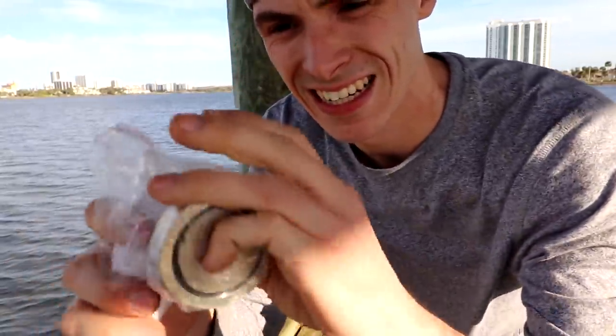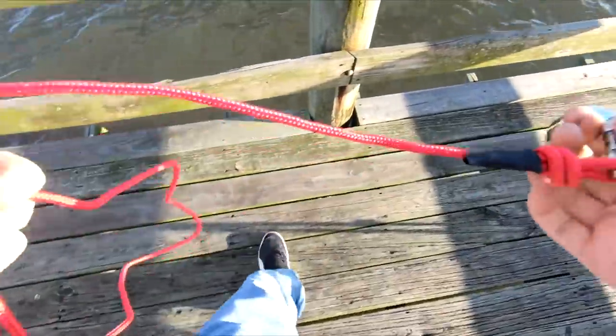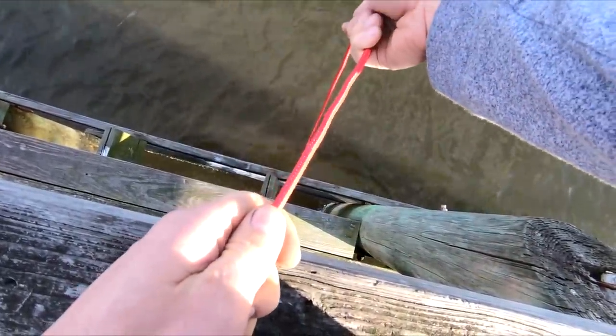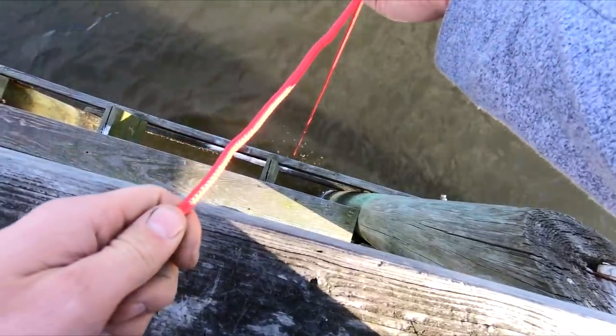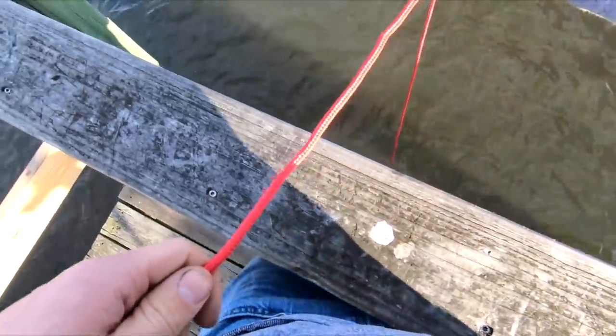Here's our magnet. We're going to put this on some string, toss it in the water. Here's my thought process: when I come to a dock, I usually go to the end. So I'm thinking, I'm here taking a selfie, and then all of a sudden, whoops. Feels like it already grabbed something. No. Oh, we're at the bottom. That easy. I'm just going to drag it across here and see what the heck happens.